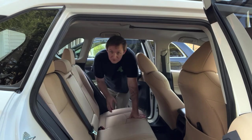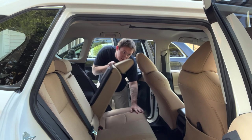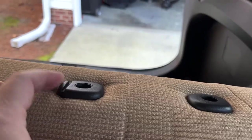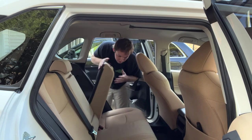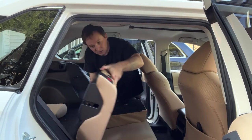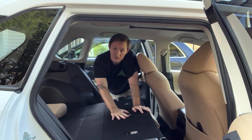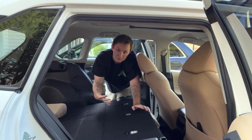Now that everything's out of the vehicle and you're ready to start, the first thing I do is remove the headrests because sometimes they get in the way of folding flat. Pop off your headrests — there's just a little button on the side, so one and two. Then lay the seats down flat right on top of the bottoms. We're going to start on the top half first, that way we don't take the bottom half out and have the front half with nothing to rest on. So we'll do the top, then the bottom.